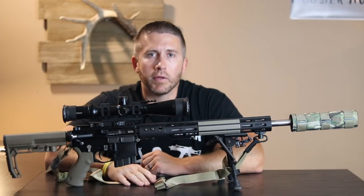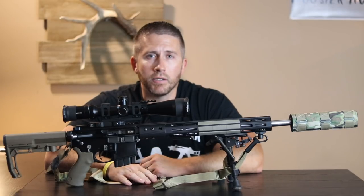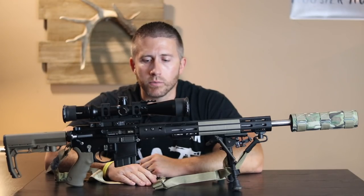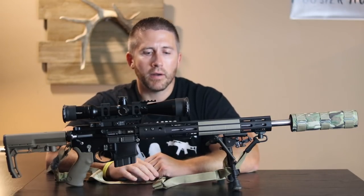I took a lot of time on this build and gave it a lot of thought. This is not only just a long range plinking, having fun, ringing steel type weapon, but I do a lot of hunting with this weapon as well. This year this will be my deer hunting rifle.